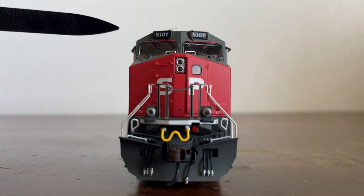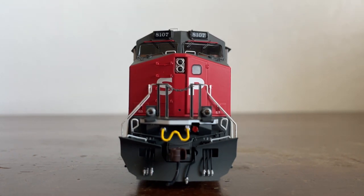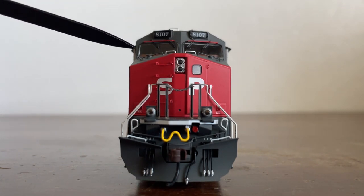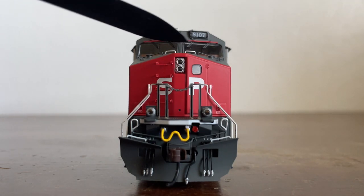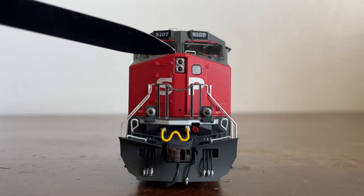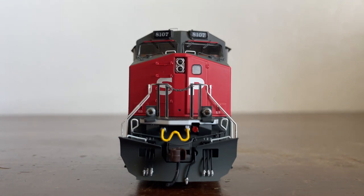We'll have to find out when the locomotive goes through its sound demo and running demonstration. Here we have some grab irons just above the windshields, and you can see they are colored red. In this run of Dash 9s they made a few others with all gray grab irons, so this and one more locomotive are unique — that's really cool.